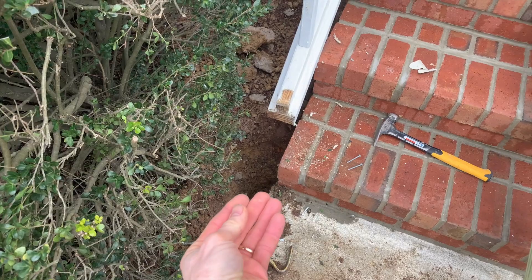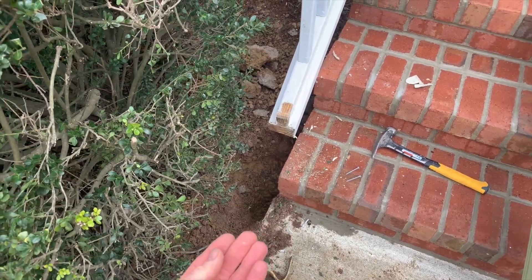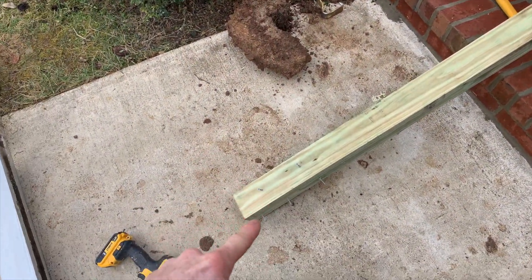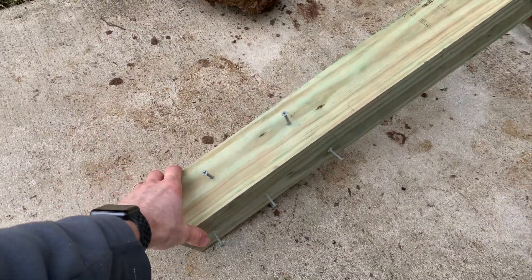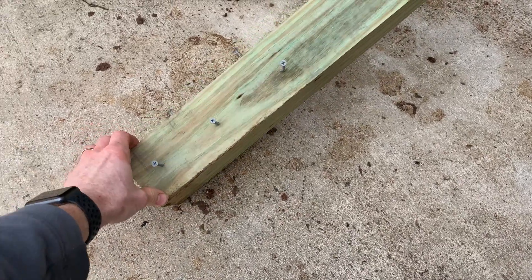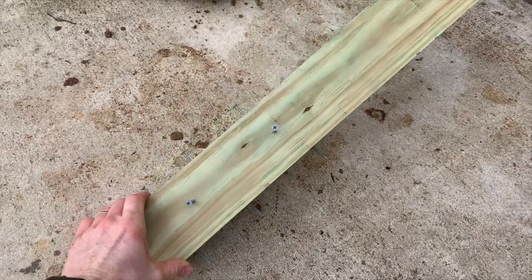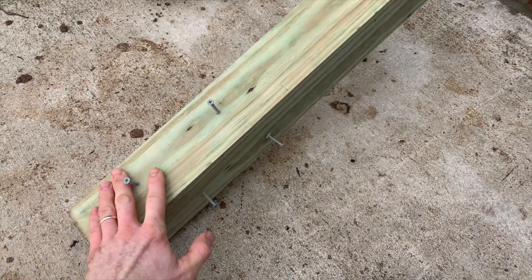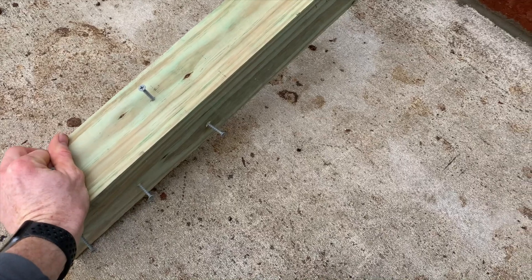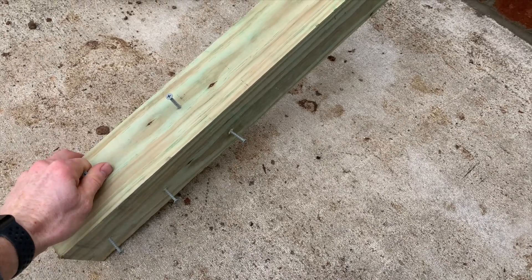All right, I've got a more appropriate hole dug now. I've got my 4x4 post and I saw a carpenter do this once — I'm gonna put screws in it. This is the part that gets buried into the ground, so when the concrete forms it'll give it just a little extra stability so it doesn't wiggle around.